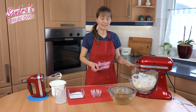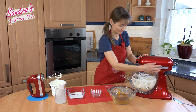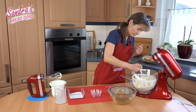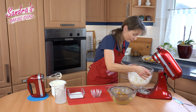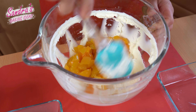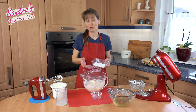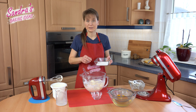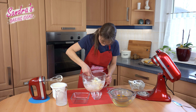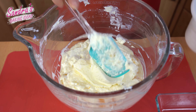The cream and the curd are ready, so I add the apricots to the curd. I forgot the sugar — I just put it in a bowl and stir it. Finally, I fold in the cream.